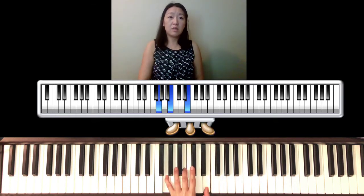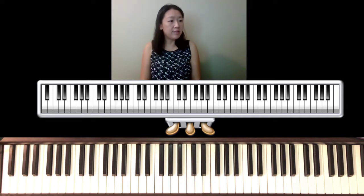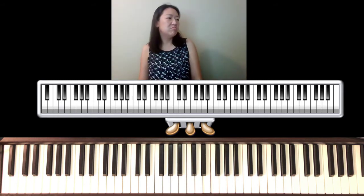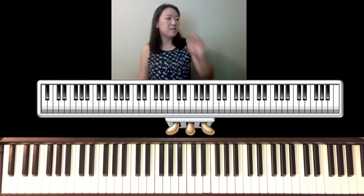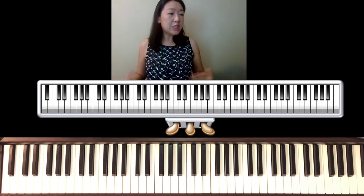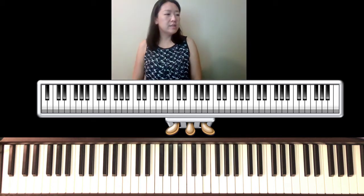Let's try the left hand only — maybe just the first page to start. The first and second pages are almost identical, except the right hand moves up an octave. There is a little coda at the end — the very last line is added to give an elongated ending.